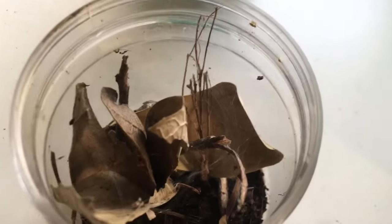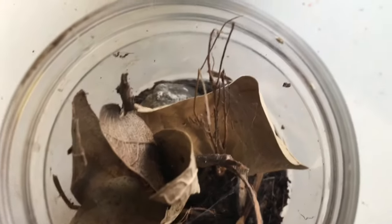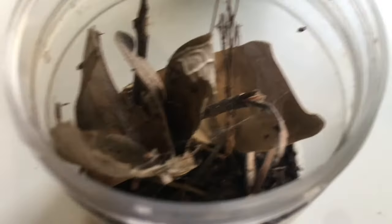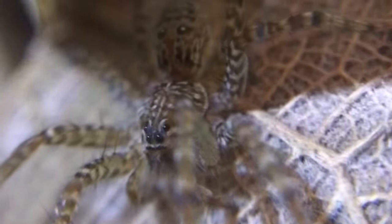I actually remade my funnel web spider's enclosure over here. I've added a lot more anchor points and I'm hoping for the spider to web up the entire thing this time. The only thing is the funnel web spider keeps on freaking out when I open this enclosure.